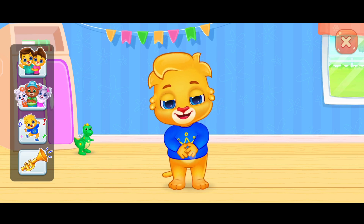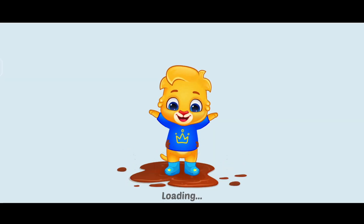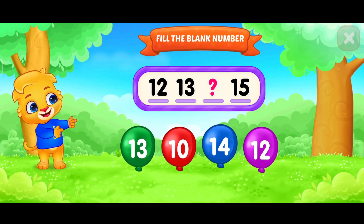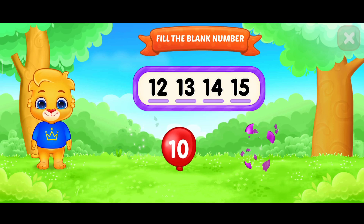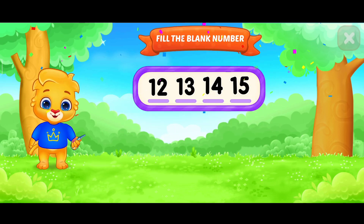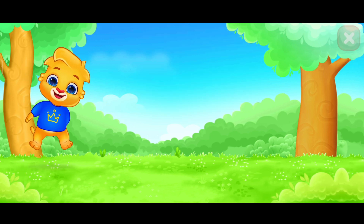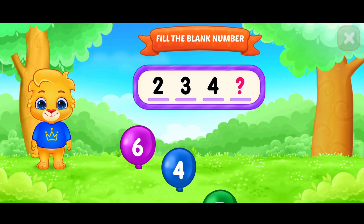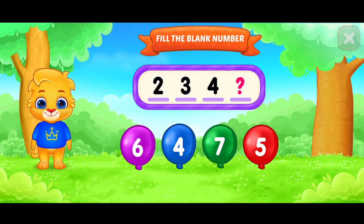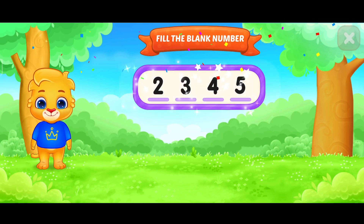No, no, no! Fill in the play! Court team! Fill in the play! Five! Pick!